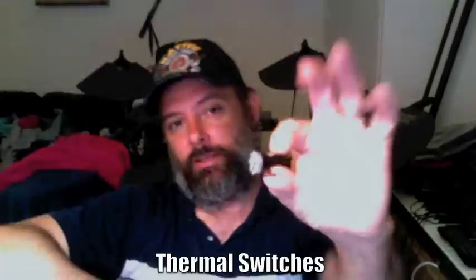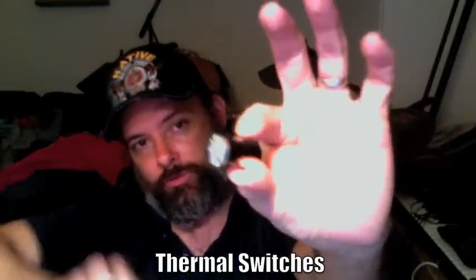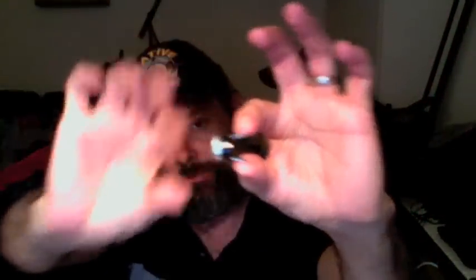Alright, so let's talk about the thermal switch, which is one of my favorite things when it comes to electronics if you want to control something by temperature. These things are great because whenever it's not being used, it doesn't actually consume electricity. So if the switch is open, which means it is off, then no energy is being used. When the switch is closed and engages, energy can pass through.